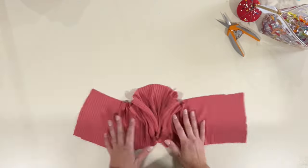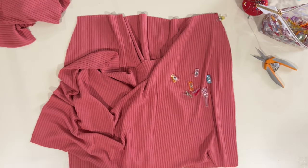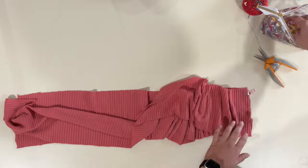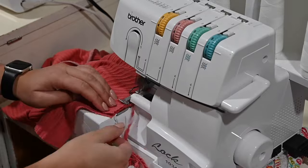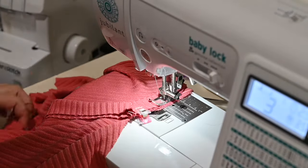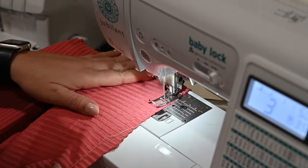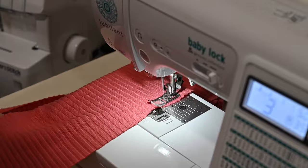I'm also going to prep my skirt and ruffle by grabbing one panel face up and the second panel face down on top of it and sewing up those side seams — doing this for both the skirt and the ruffle. While I'm here, I'm also going to put in a gathering stitch at the top of the skirt and at the top of the tier, using a long straight stitch on my sewing machine.